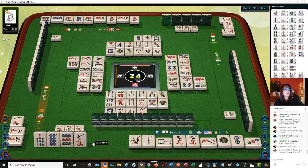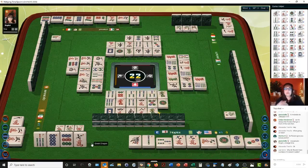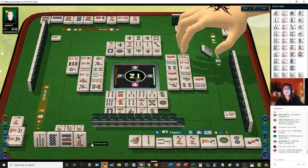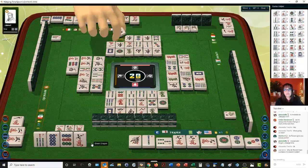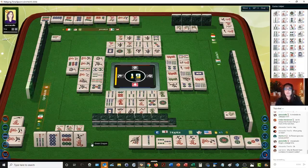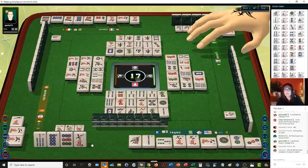Sue asks, why do flowers have numbers if it doesn't matter? Well, the flower tiles in Mahjong sets correspond to your seat for some versions. We use the same tiles — just like American Mahjong uses the same tiles but the numbers don't matter. That's the same thing with Mahjong competition rules. We use the same tiles, and the flower tiles come with numbers on them — they also have spring, summer, winter, autumn — but that doesn't matter for this particular version.